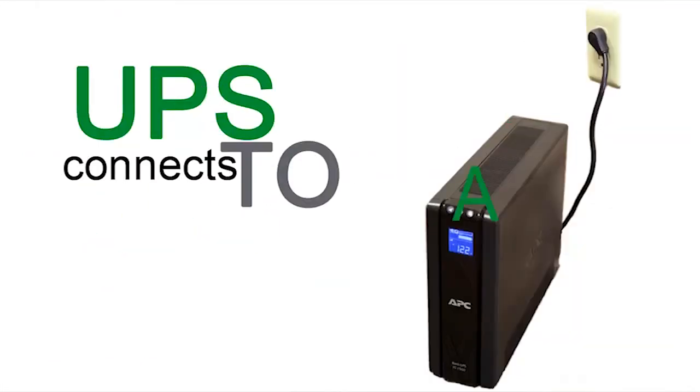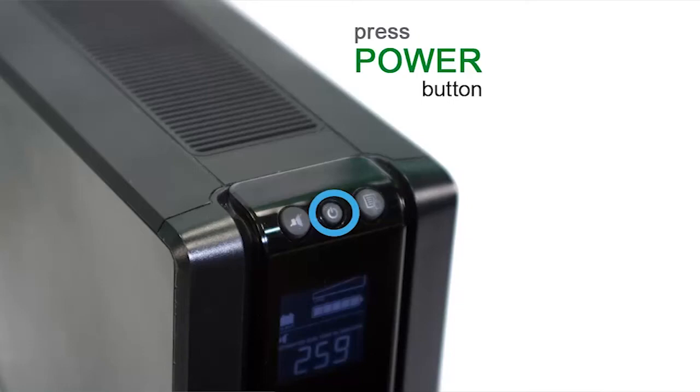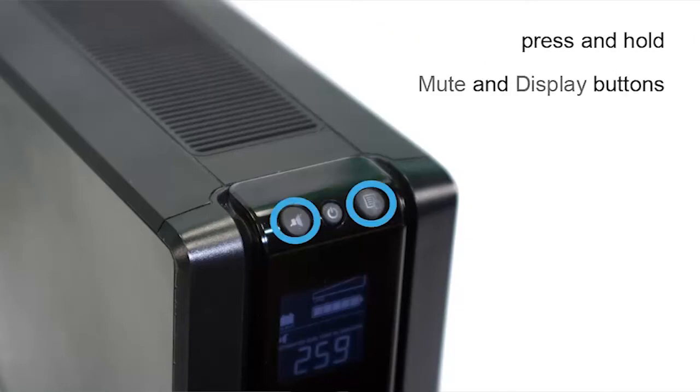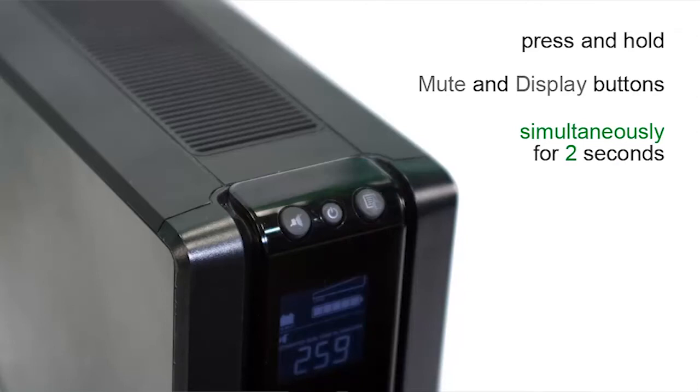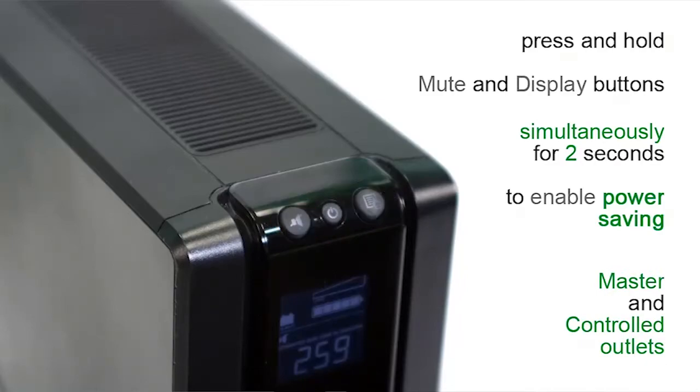The UPS connects to a regular wall outlet. Press the power button. Now press and hold the mute and display buttons simultaneously for two seconds to enable the power saving feature and the master and controlled outlets.